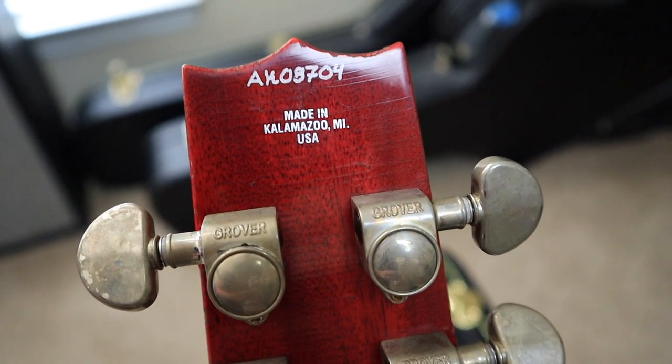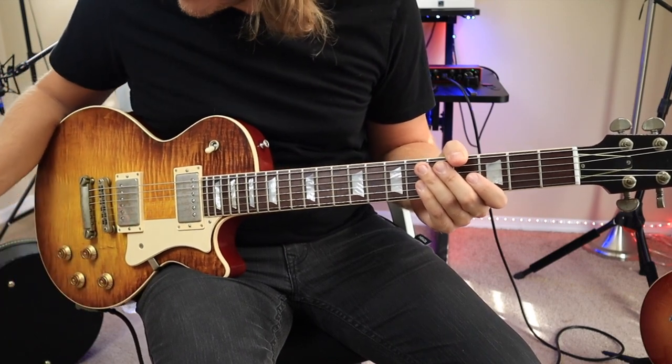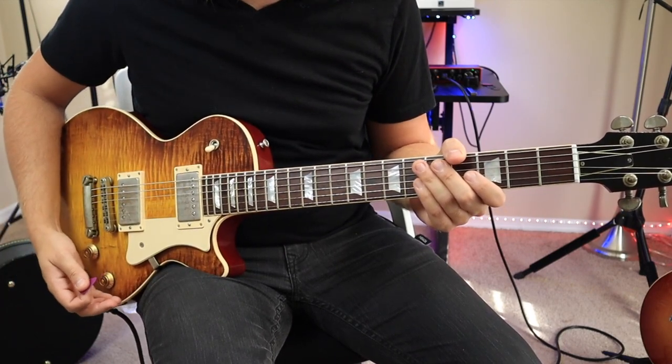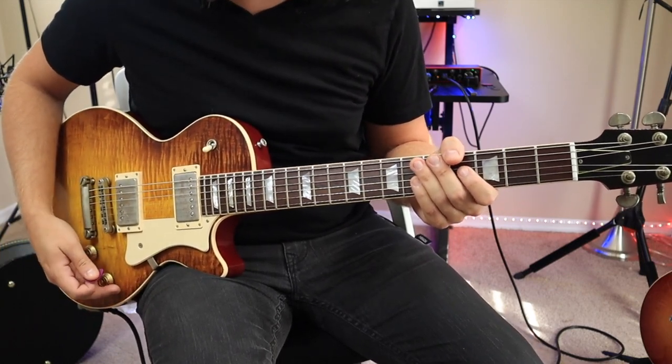Now I've got her plugged in and we're going to hear what she sounds like for the first time. I've got some overdriven tones on — I thought the best way to approach this would be playing some rock riffs, so here we go.